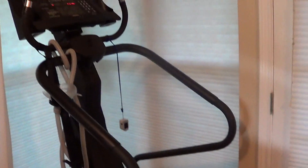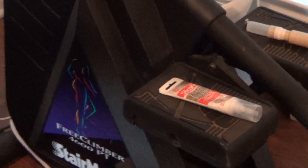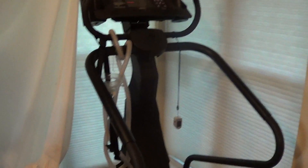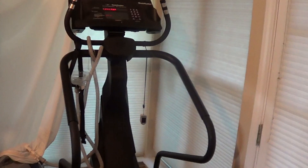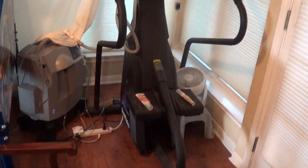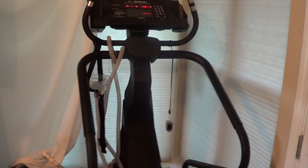I found this Stairmaster FreeClimber on Craigslist — I think it's the 4600 PT — and I got it for $700. It's a really nice machine that somebody had barely used. I would recommend that if you're on a budget you also look at Craigslist for whatever machine you choose. A stepper will deliver way more intensity in a shorter amount of time than a stationary bike, and way more than any kind of treadmill.